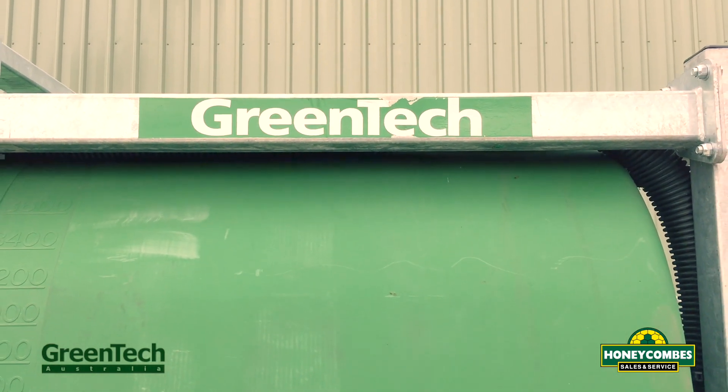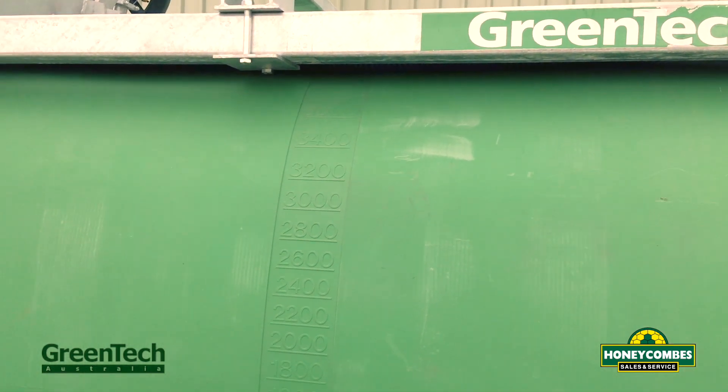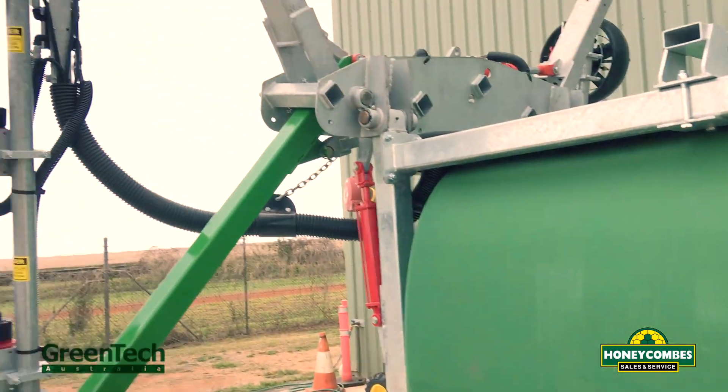Hey guys, Luke at Honeycombs. I'd like to introduce you to the new Greentech 4000 litre orchard sprayer.